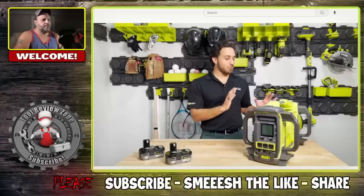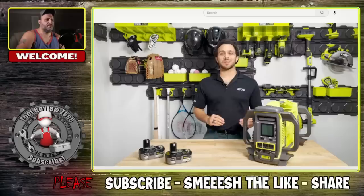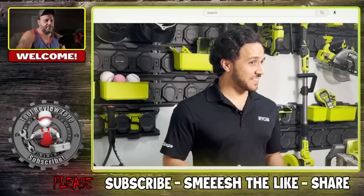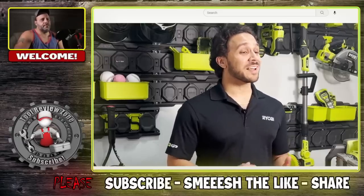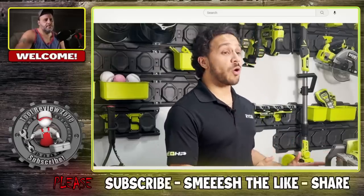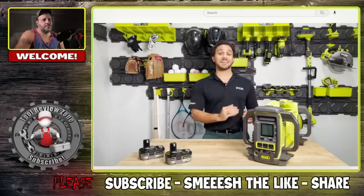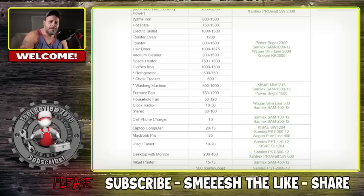Today we're excited to introduce the all-new Ryobi 18-volt One+ 1800-watt power station — Ryobi's largest 18-volt One+ power solution to date. This innovative product provides 3,000 starting watts and 1,800 running watts, all from the power of 18-volt One+ batteries. Let me jump in here: 3,000 starting watts and 1,800 running watts.